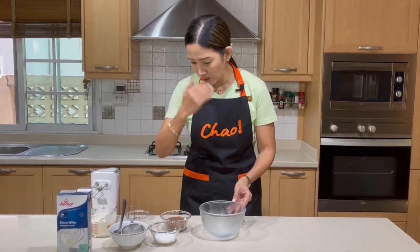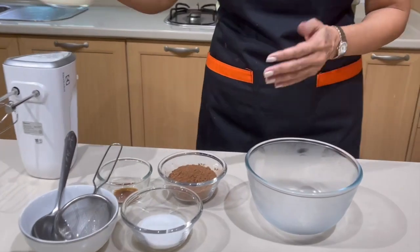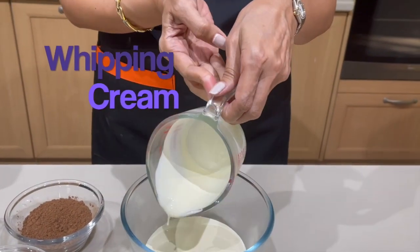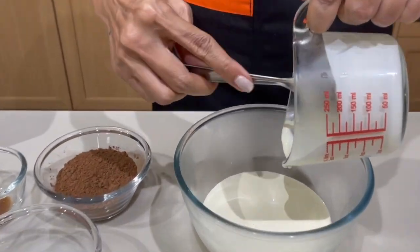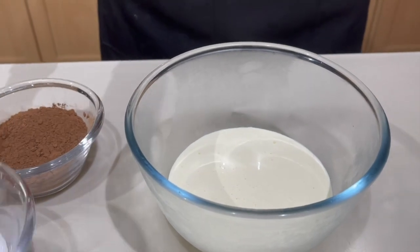I am going to use a chilled bowl. What I do is put it in the refrigerator just before I use it, because that way when you make your whipping cream it'll be faster to stabilize. I need the whipping cream — don't worry about the recipe, I'm going to put it in the description box below. Let's get that whipping cream into my chilled bowl, and then I'm going to add my sugar.